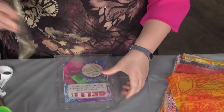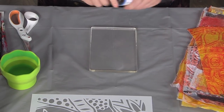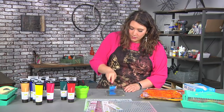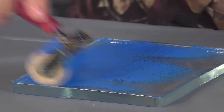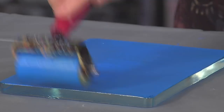Basically, the way that a gelatin plate works is it's just a quick way to get some color on there. I'm going to take some paint and put it directly onto the plate, then roll through it with my brayer. You always want to make sure to roll in two different directions — that's very important so that you get full coverage on the plate.